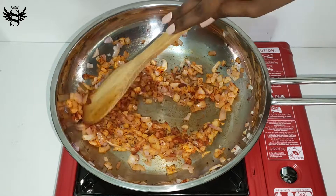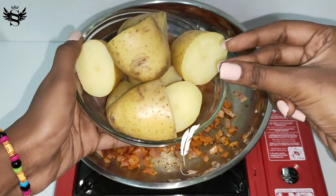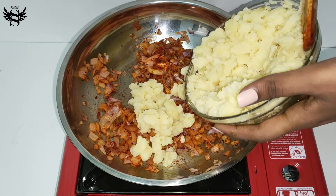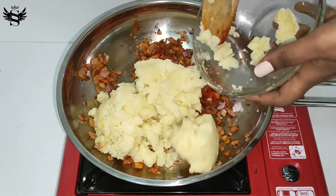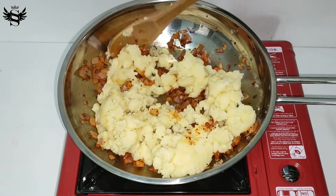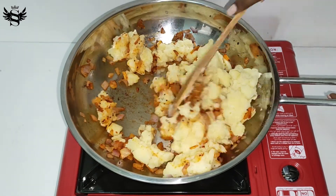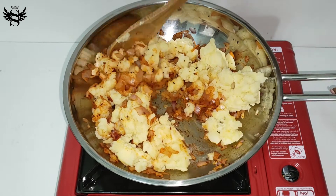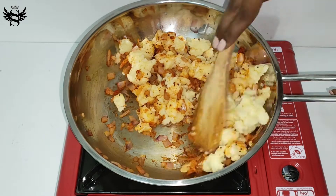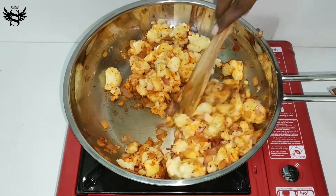Once the chili powder has been mixed nicely with the onion, take four medium sized potatoes that have been boiled, skin removed, and mashed by hand. Now let's add them in. While adding the potatoes, make sure you switch off the stove first, because we don't want the potatoes to cook further as they've already been boiled. Let's mix the potatoes nicely with the onion and chili powder.